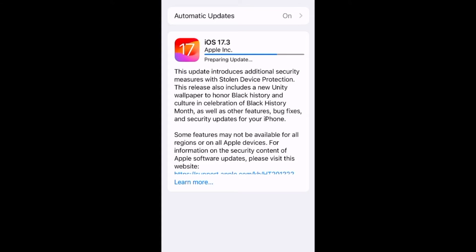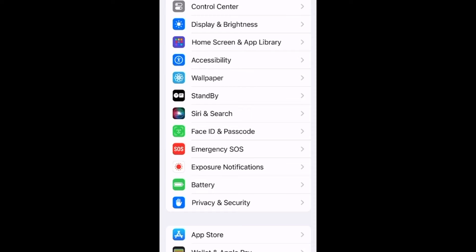The first thing you need to do is upgrade to iOS 17.3. Once you've done that, go down to Face ID and Passcode and enter your passcode.